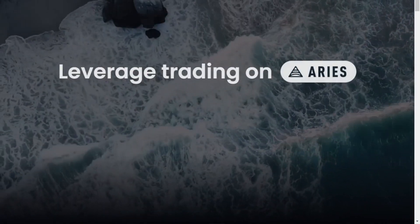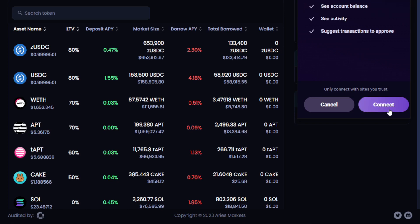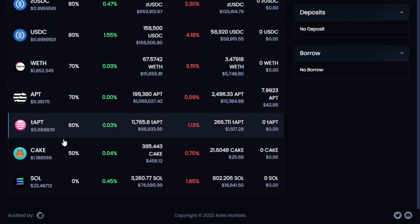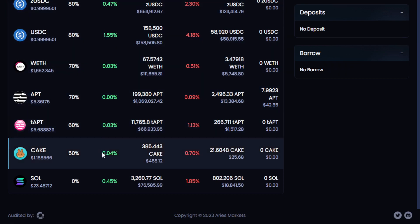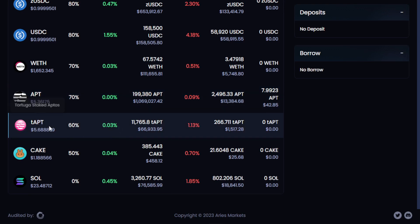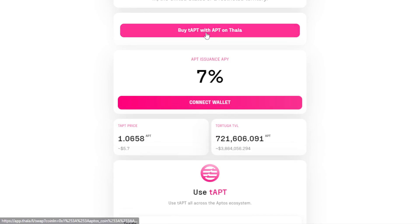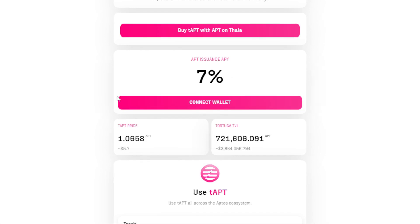Next, we move on to Aries Market, selecting Launch App. Connecting our wallet, we're able to participate in the Aries Market lending protocol. Notice we have a few different options — APT and then TAPT, as well as some other familiar assets. Take a look at the deposit APY amounts: lending APT doesn't earn us much, however lending TAPT does. So let's secure one TAPT to participate in this. We can do this via the Tortuga Finance Protocol, a liquid staking protocol available on Aptos. This isn't the only APT staking protocol we'll explore today, so if you're following along, you may want to save some APT for later steps as well.